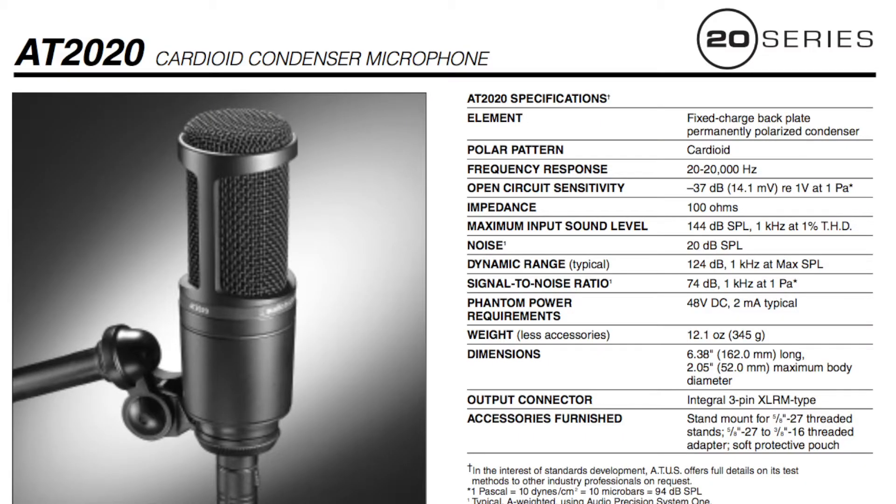Here's a quick look at the AT2020 specification sheet. As you can see, it does list the phantom power requirements at 48 volts DC. So it says it does require a full 48 volts of phantom power, but let's go ahead and measure what the Xenix 302 USB is providing.